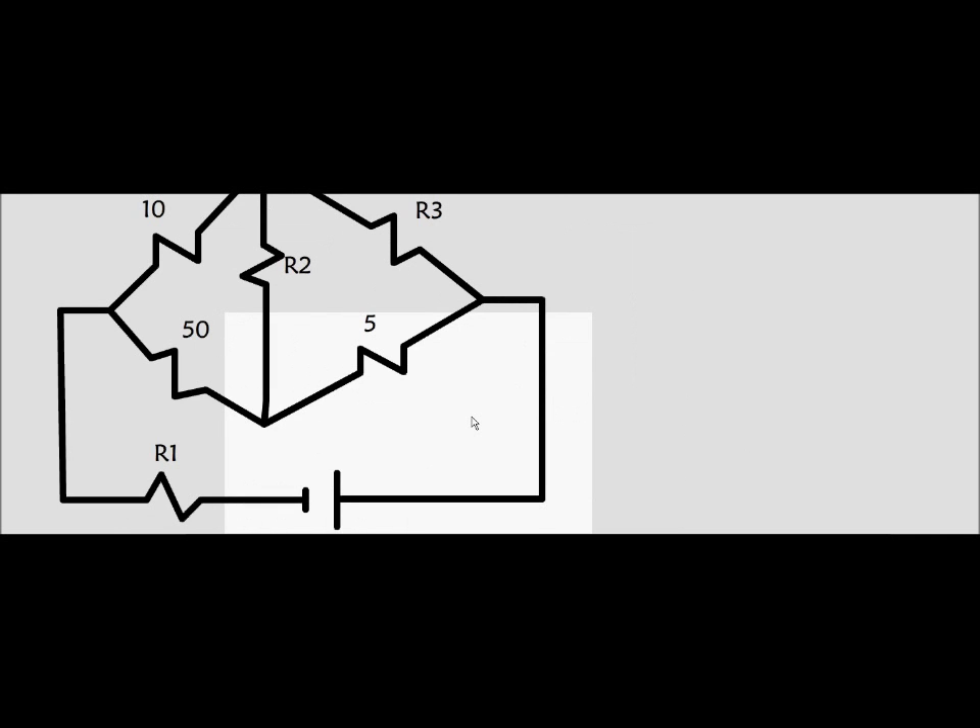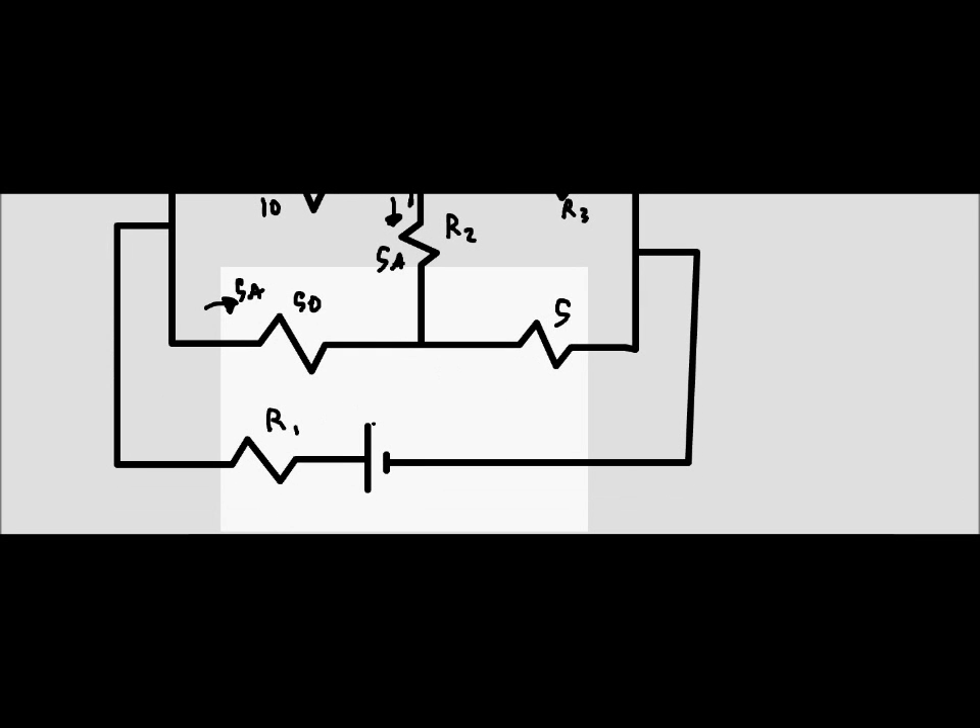In the redrawn circuit, it branches with a 10 ohm resistor that then splits into two legs. One leg joins up with a 50 ohm resistor. It's basically the same circuit in a more readable form. We're told the battery voltage is 310 volts, and we need to find the resistance of three unknown resistors.